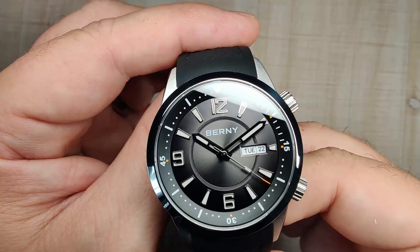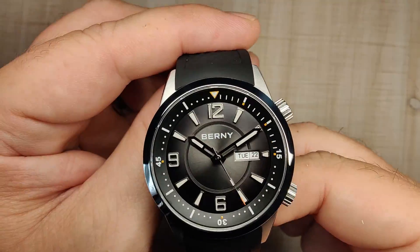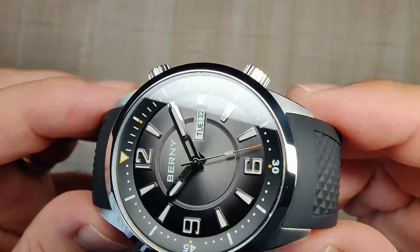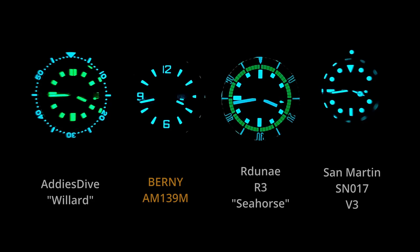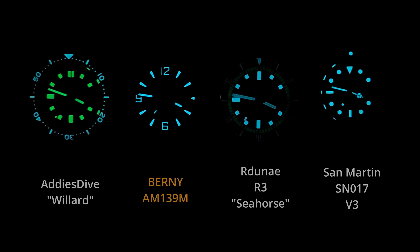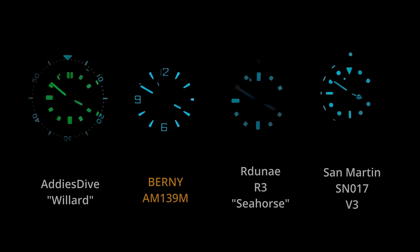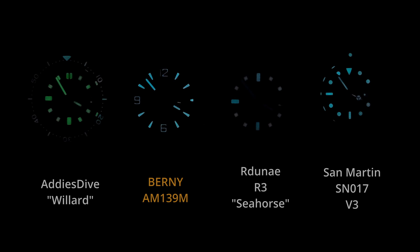The handset is really nicely sized — big and bold, kind of skeletonized, with nice big plots of loom. I love the second hand, which has a loomed section on it. The loom on this thing is surprisingly good. The numerals do fade a little bit faster than the rest of the dial, but this dial hangs on all night long. I had no trouble reading it at 5 in the morning when I woke up. It's great loom — I've got no issues with it.